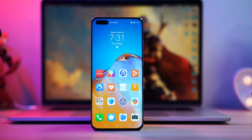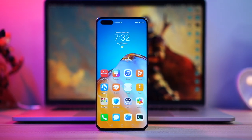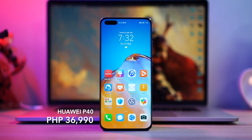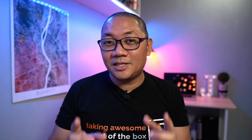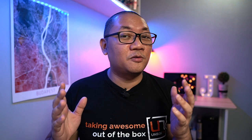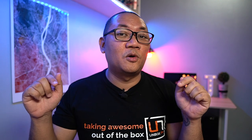Last but not the least, let's talk about the price. The P40 is priced at ₱36,990, while the P40 Pro is priced at ₱50,990. No word yet if we're getting the Pro Plus here in the Philippines, but we will update you on the website if we find out more. If you decide to pre-order, I think it's open until April 24 and you're getting a lot of freebies — I'll leave a link down below so you can check it out.